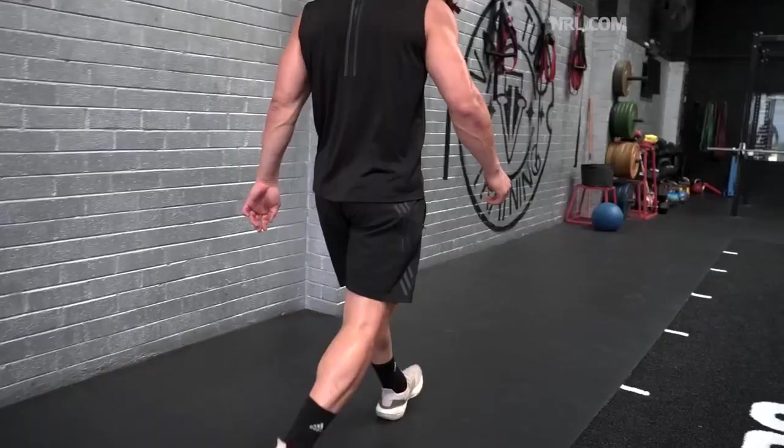What we're trying to achieve from the gym sessions is obviously the growth aspect and to get stronger. And we want to be as specific as we can when we step on a footy field. So there's a lot of Olympic movements that we do — a lot of shrugs, a lot of cleans, deadlift jumps. So power!